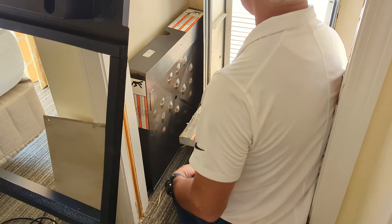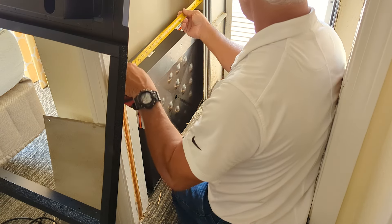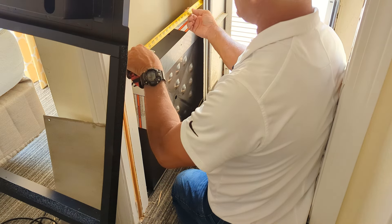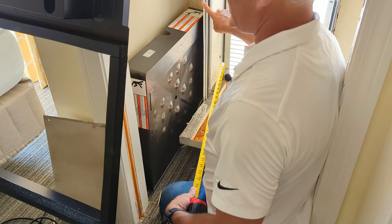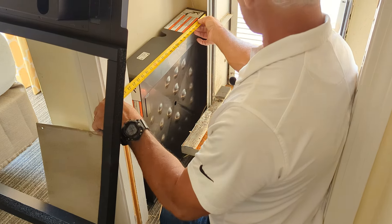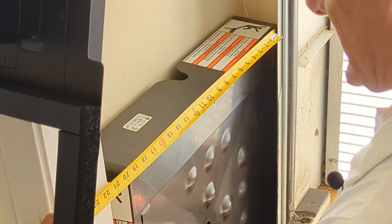Edwin, so we've got some considerations here. First of all, they've set this existing plenum well inside the closet, so it's already taken up almost six and three quarter inches of the closet. So now it's not just the closet dimension that we've got to be concerned about. What we really need to be concerned about is how far it is from the front of this plenum to the inside of the closet.